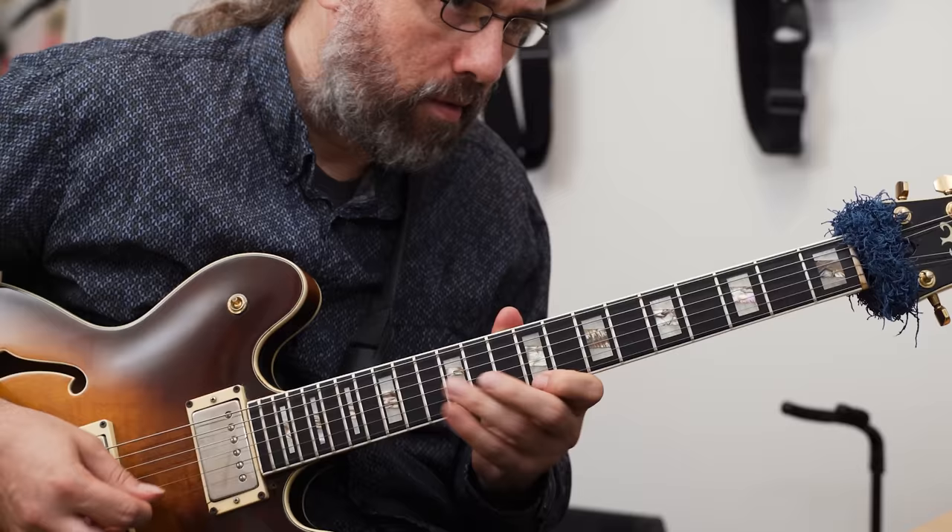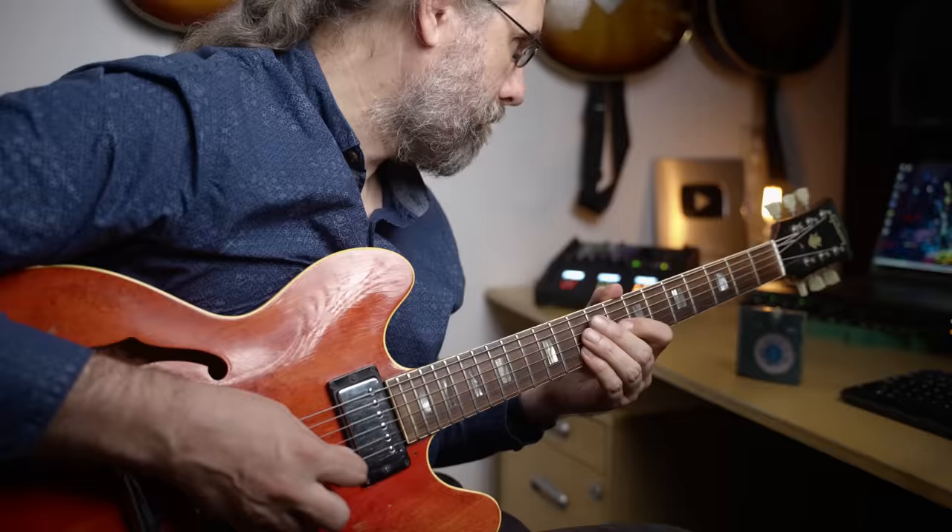This case is dusty. Mostly you see me playing semi-hollow guitars in my videos, and that is also what I play 99% of the time — my Ibanez or my Gibson.